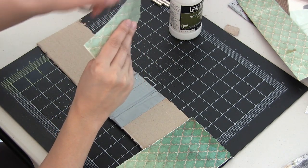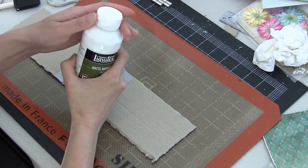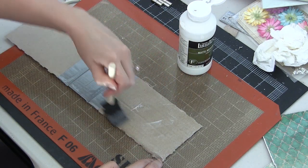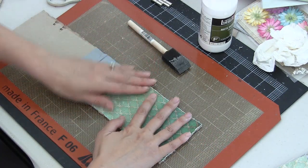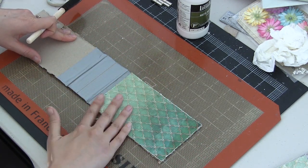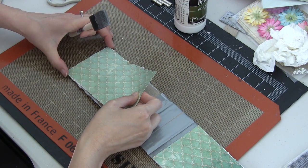I couldn't find my distressing tool because I moved and I can't find anything, so I just used my scissors — the inside of my scissors — to distress the edges of this one sheet of paper that I cut to size. We're going to use matte medium quite a bit today. I really like matte medium because it's thin in consistency, and when I did my watercolors, it didn't mess at all with the absorbency of my papers. I want to maintain that absorbency, so I'm using matte medium today.